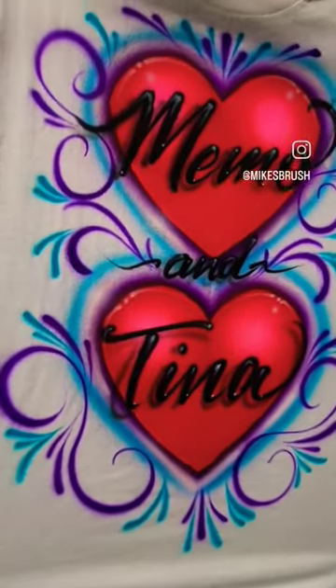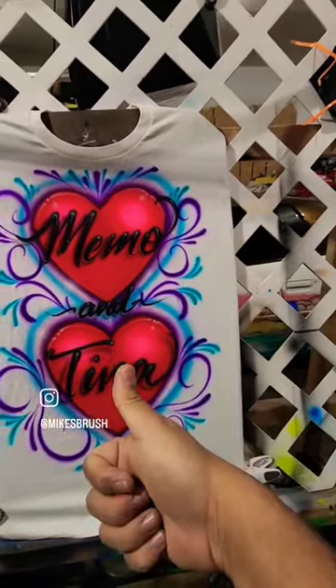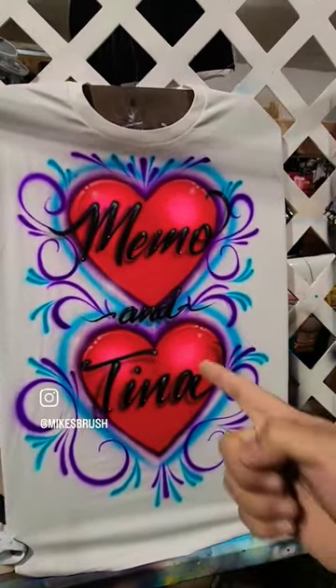And there you go guys, there's the shirt. We'll take this over to the press and send it out. Hopefully you guys give that a like — we'll see you guys in the next one.